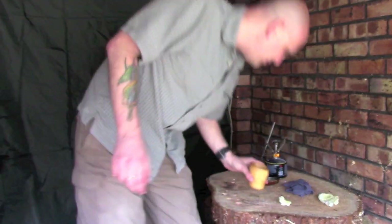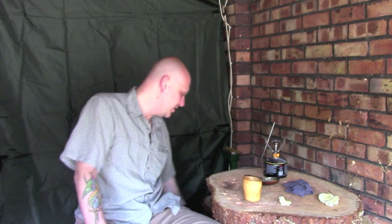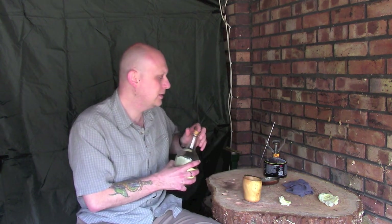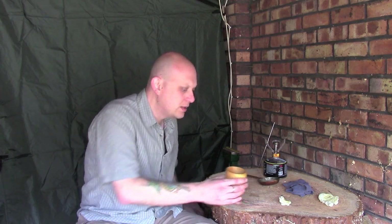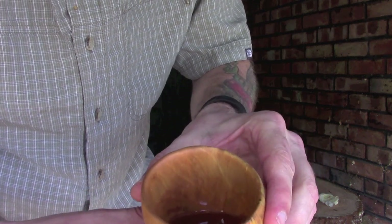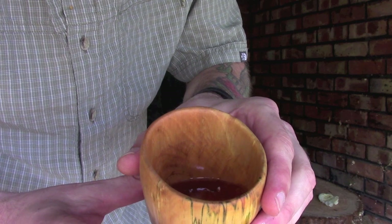Just before I finish up this video, I thought it would be extremely rude not to give this a test run, so I've brought a little bit of my favourite tipple out. Just a little bit in here - just to almost prove a point. There it is, just sitting in there nicely. It's doing absolutely no damage to that wood whatsoever. That's what these things are designed for - that's why I've made it. That's my chosen use for it: a cup for spirits, but I could just as happily put coffee, tea, or any kind of liquid in there.